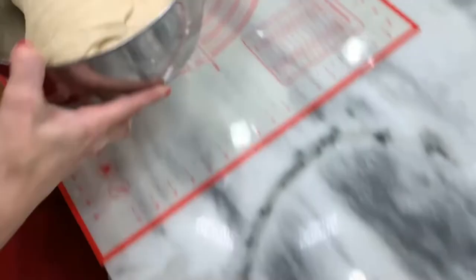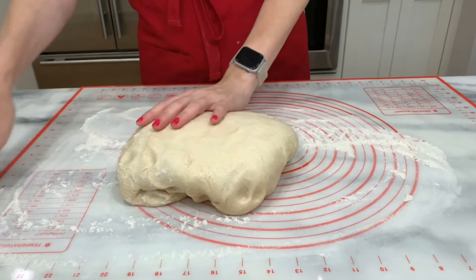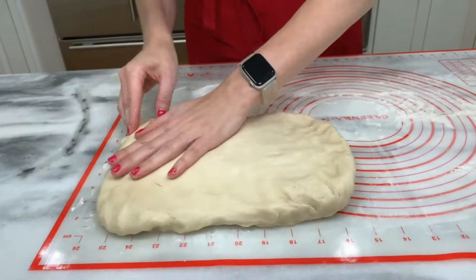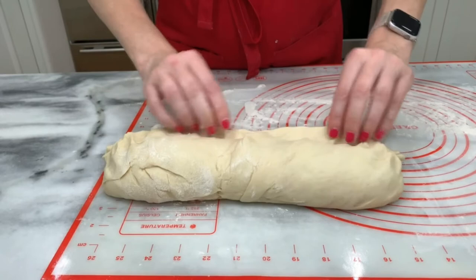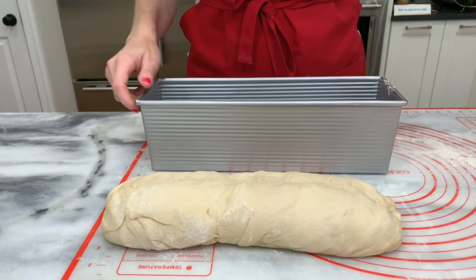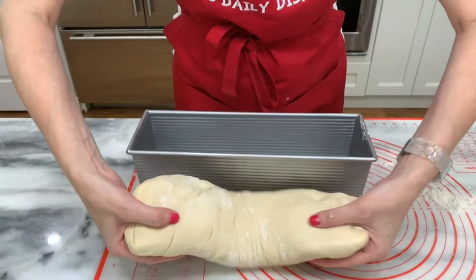At the end of the rise cycle, preheat your oven to 425 degrees. Put the dough on a lightly floured surface. We're going to shape this into an 11 by 8 rectangle — just pat it into the shape. Fold the bottom third up and the top third on top, just like a business letter. Seal the edges. Lightly grease your Pullman loaf pan on the bottom and the top. Place the folded dough seam side down in the pan. Just like that — fits pretty perfect. Be sure to press it down so it fits the edges.